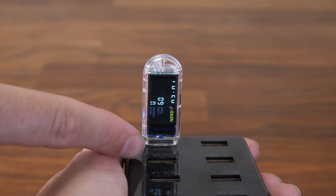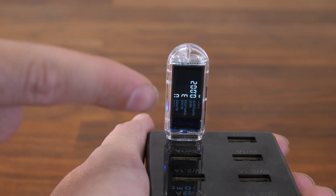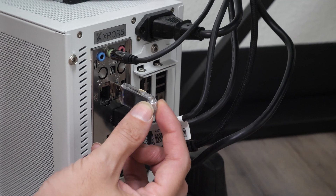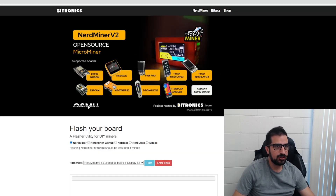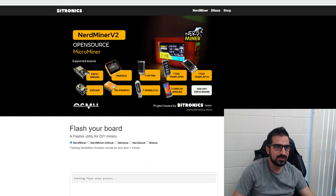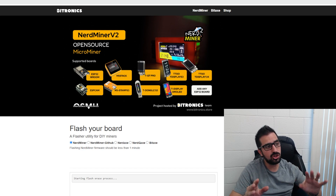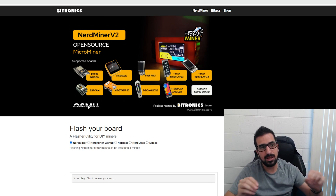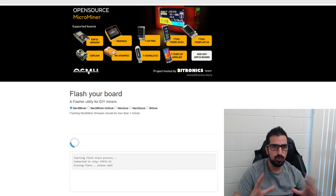Now let me show you how to flash it in case you have a wrong password, black screen, or no mining. First, plug the NerdMiner into your computer. Go to the website flasher.bitronics.store — there's also a link in the video description. Click 'Erase Flash' first. It will open a USB serial device selector. It might look a little different and the number might vary, but make sure you choose the right device — you don't want to flash the wrong one. If you're not sure, unplug it and plug it back in and you'll see it appear. Select it and wait for the erase to complete.